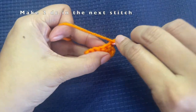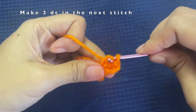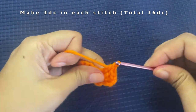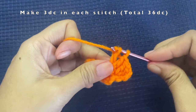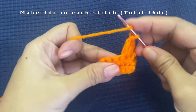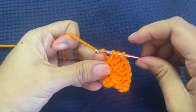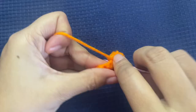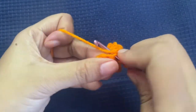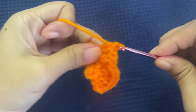Into the very next stitch make two double crochets in the same stitch. The chain three counts as the first double crochet, so those three together make the first set of three double crochets. Into the next stitch make three double crochets in the same stitch. Continue making three double crochets in each stitch for the entire round. On both sides we have a total of 12 single crochets, so making three double crochets on each gives us 36 double crochets by the end of this round.